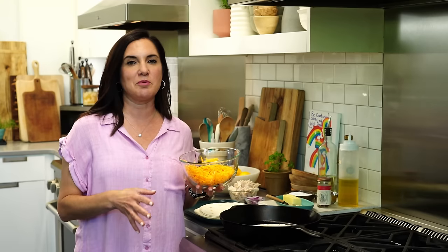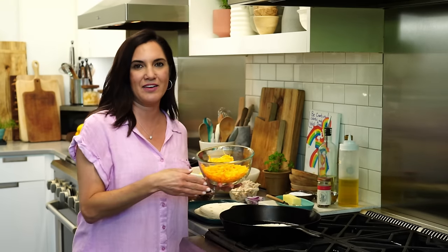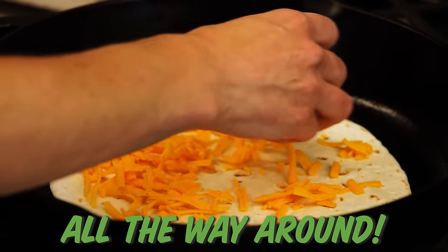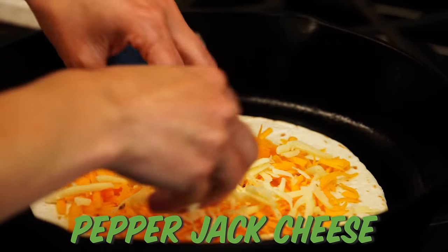I think a common mistake people make is only spreading cheese on half the quesadilla. We're going all the way around. I'm going to do a combination of sharp cheddar and pepper jack.